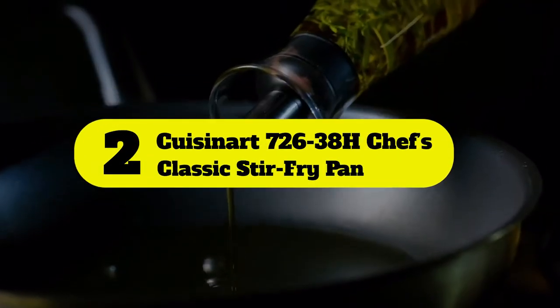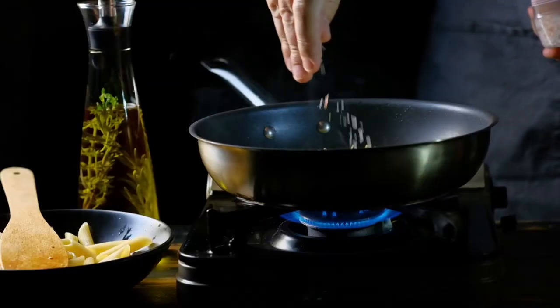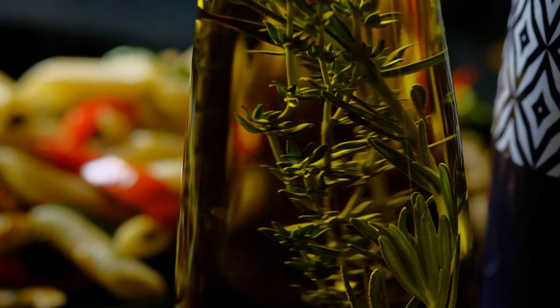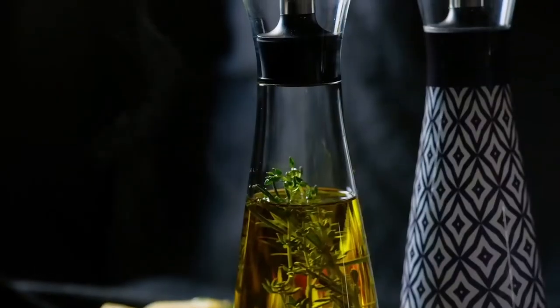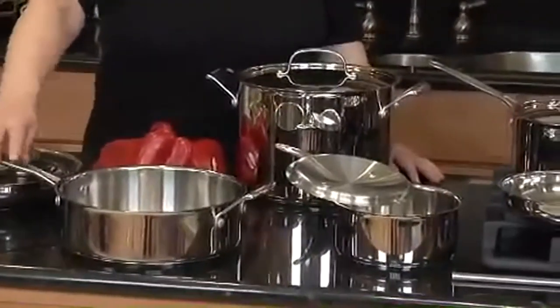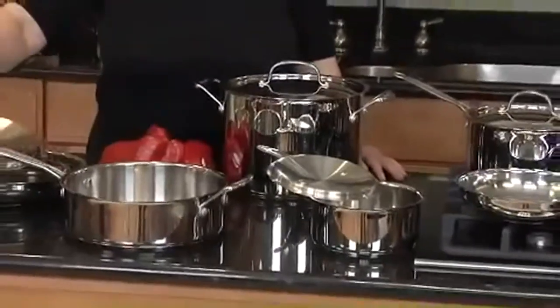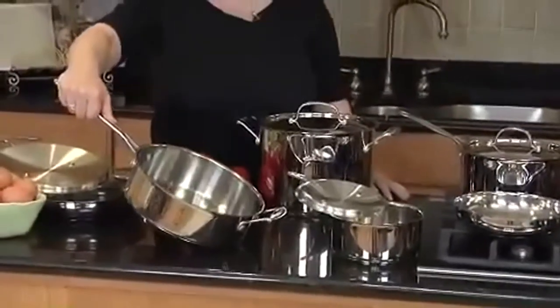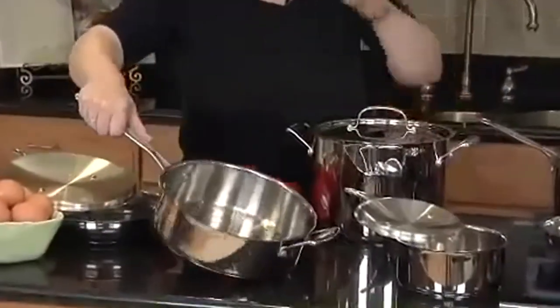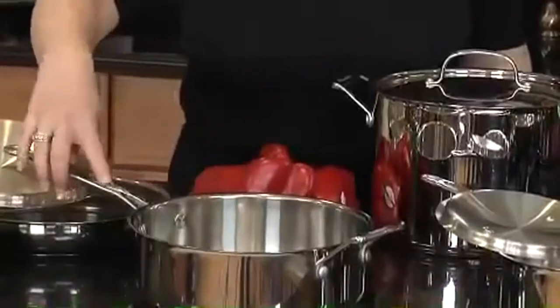Number 2: Cuisinart 726-38H Chef's Classic Stir Fry Pan. The Cuisinart 726-38H Chef's Classic Stir Fry Pan has a mirror finish that gives it a classy and aesthetic look. It has an aluminum construction that heats up quickly and evenly distributes heat throughout the pan. The stainless steel surface retains its color and doesn't react with food or alter its flavors. The wok has a large 14-inch design for cooking family meals. It comes with a lock-in lid that seals in moisture for a healthier and tastier result. The Stacool riveted handles provide extra grip while sautéing or stirring.